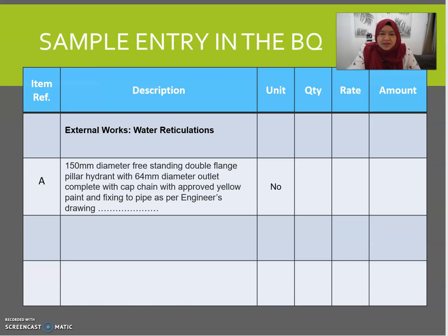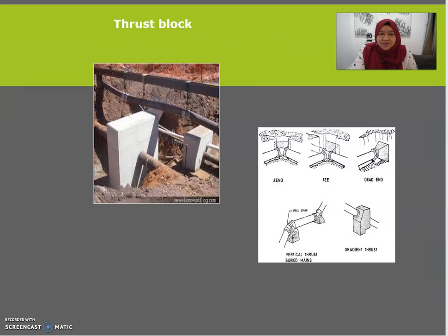This is how you describe a double flange pillar hydrant in numbers. All the items previously mentioned will be measured in one description and counted in number — so you need to count how many pillar hydrants are in your drawing. The description should be very detailed, describing everything in that pillar hydrant during the taking-off process. This is what we call a thrust block.